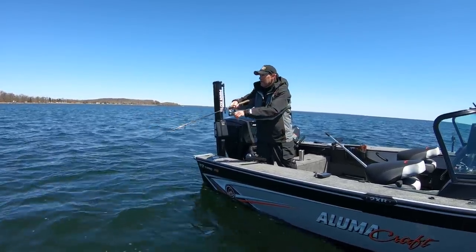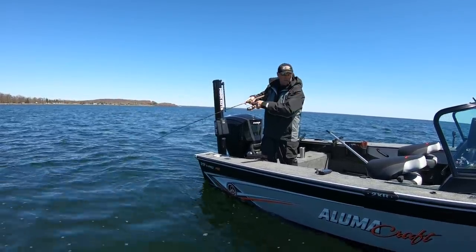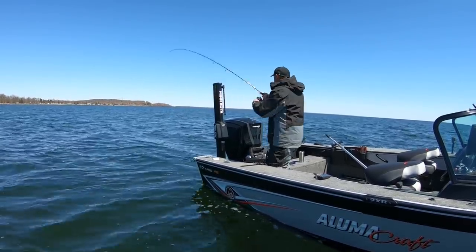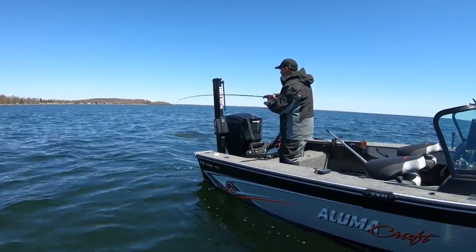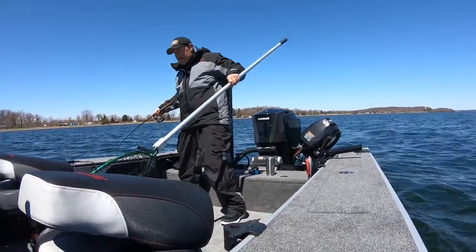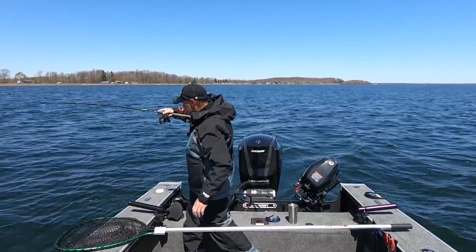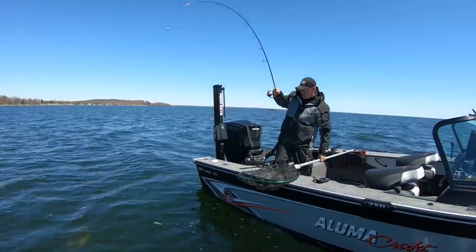Got him. Feels like a pretty good fish. I got in here a little shallower — I wonder what we got here. Look at this — is that a big walleye? Sure it is. I was starting to wonder if I had a pike, but we got a female walleye that's hanging out in here still. Yeah, that's a good fish. It's a really good one.